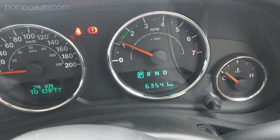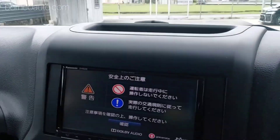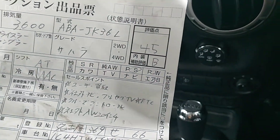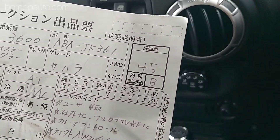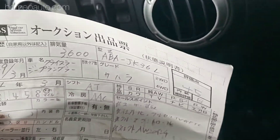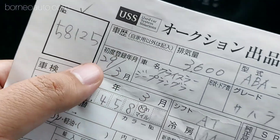Dia punya mileage 63,500 - ini adalah ori mileage. Ini adalah spek Jepun, walaupun dia made in USA, tapi dia khusus untuk pasaran Jepun. Ini adalah auction report dari Jepun - grade dia adalah 4.5. Kalau 4.5 ni, memang grade yang tinggi - sebab dia punya maximum grade adalah 5. Kalau yang lebih tinggi adalah S, tapi S tu untuk kereta yang kurang daripada setahun umurnya. Kalau yang lebih daripada setahun, 4.5 ni kira kedua tertinggi. Mileage 63,000 - sama dekat sini, ni memang ori mileage, tidak di-adjust. Production dia bulan 3 tahun 2017, 3,600 cc.